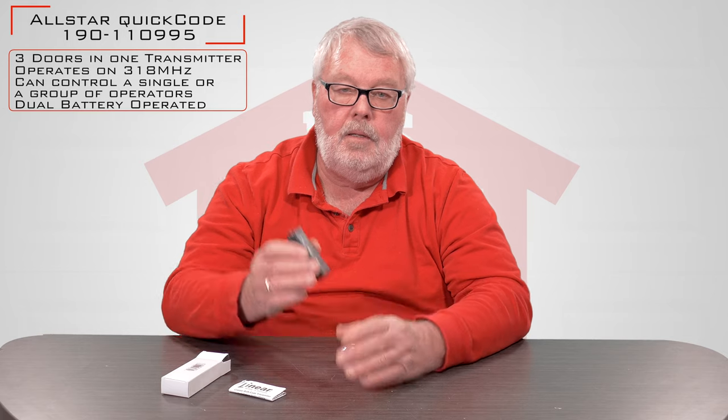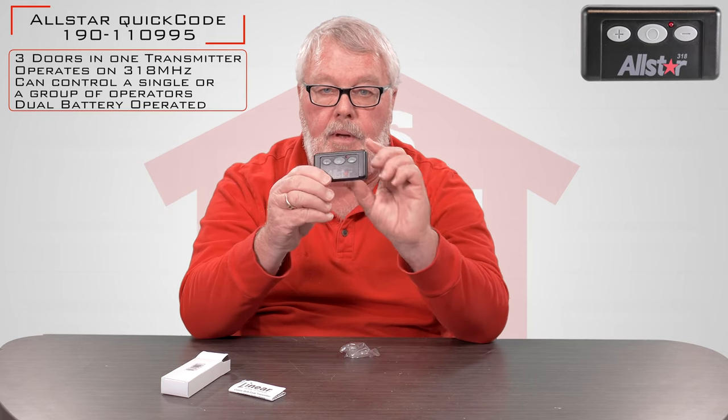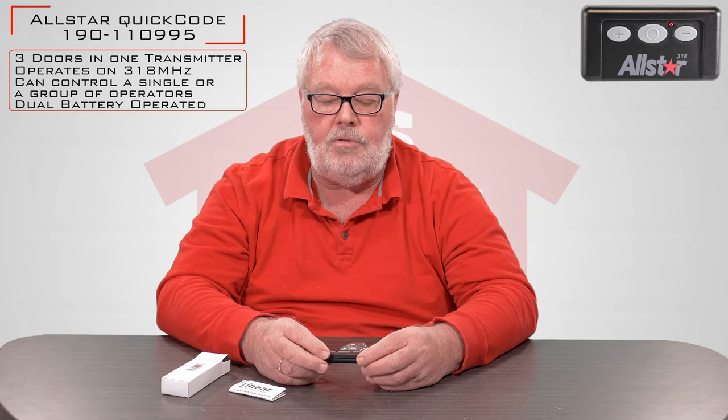I'm going to open this up and show you what it will look like when you get it. The transmitter is here. It's going to have three buttons on it, which means you're going to be able to operate three different devices with it.